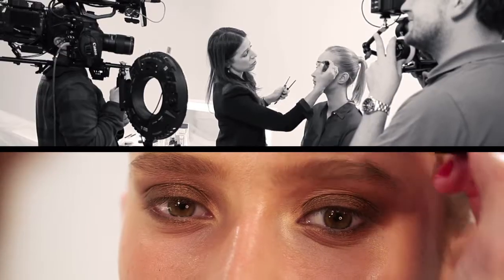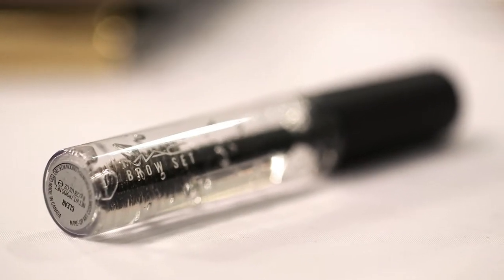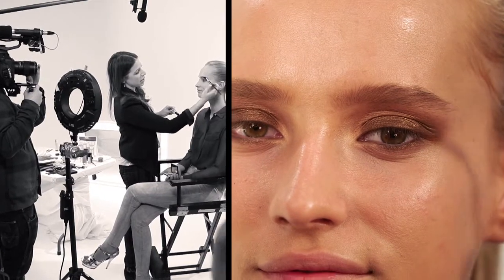If you don't have such great eyebrows, a pencil is a fantastic option to use instead of shadow. I'm just setting the brows with MAC Brow Set, which holds your brows in place all day.